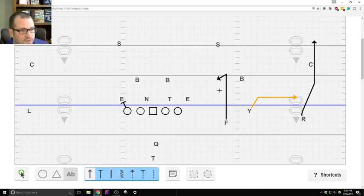Coach Patrick mentions you could call the play with a switch call — R runs a dig, Y runs a fade. And actually, that's what we're going to get into in a minute: a nice variation of the Y-corner that does something similar to that.